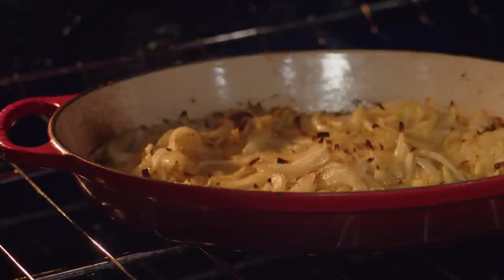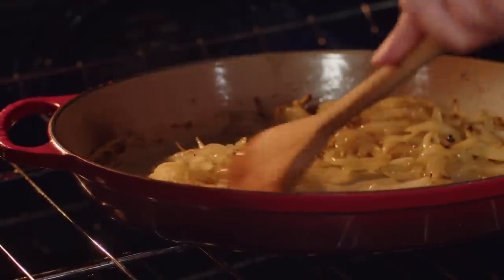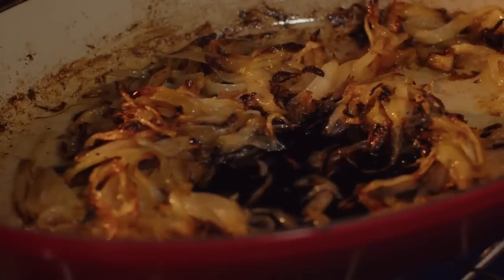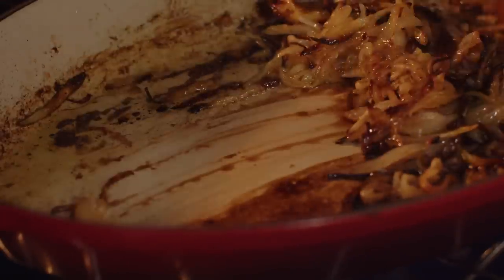You do want to keep an eye on your onions, giving them a stir every now and again, about every 15 minutes. Then right before they're ready to come out of the oven, pour on a tablespoon of balsamic vinegar and give that a good stir in. That deglazes the pan and pulls up all those beautiful caramelized bits.